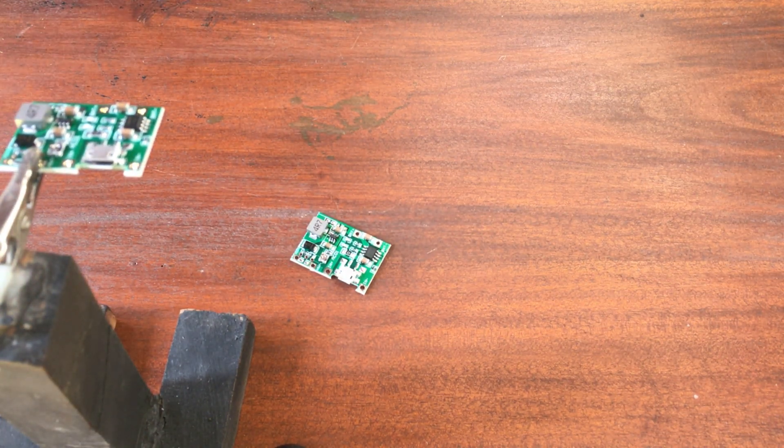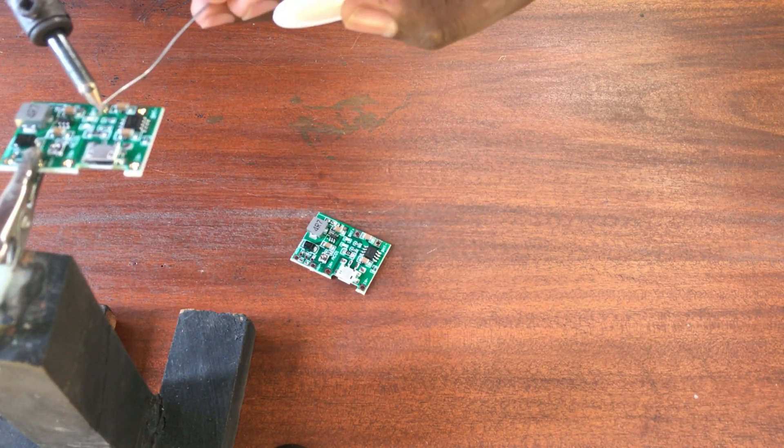So I am going to solder the wires to the input and the output.